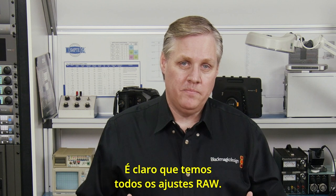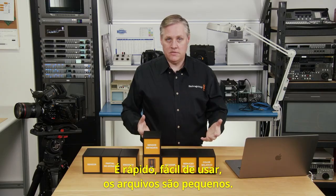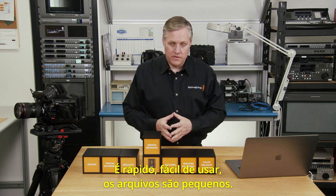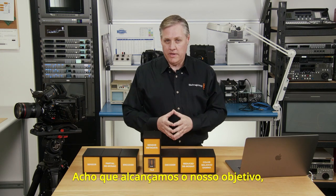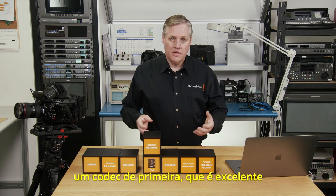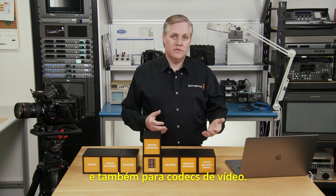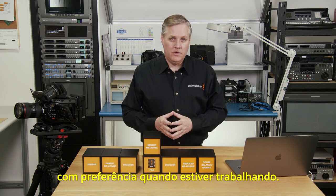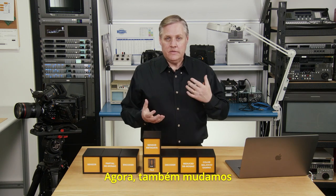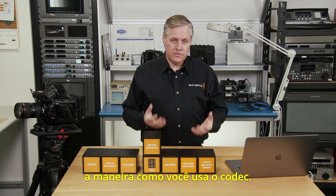We've got all the raw adjustments — it's a professional workflow that's fast, easy to use, and produces small files. We think it's achieving the goal we had: it's a great first-choice codec for shooting all kinds of work, and a good replacement for both raw codecs and video codecs. We've also changed the way you use the codec — the settings are different. We haven't used made-up names for settings; we've tried to use names that are relevant. For example, we've used numbers like 3-to-1, 5-to-1, up to 12-to-1, which are simple ratios — more logical and better at describing what the codec is actually doing.